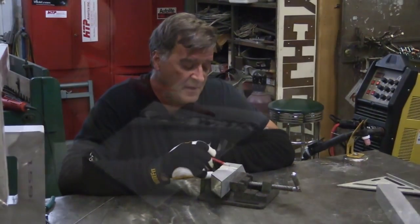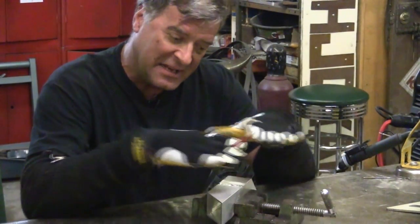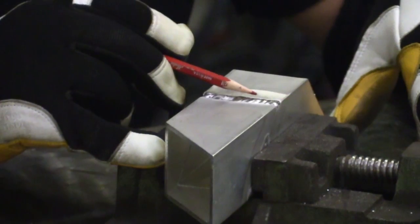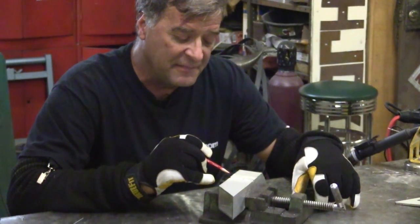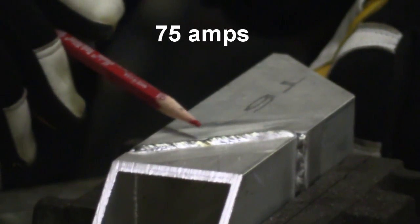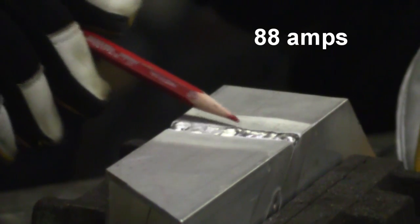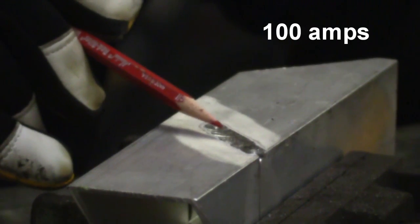Now you can see here this weld is a little bit flatter — it's not perfectly flat, it's not concave like it's about to blow right through with a big molten puddle. It's got just a little bit of a rise to it. So this was 75 amps, that was 88 amps, and that was 100 amps.